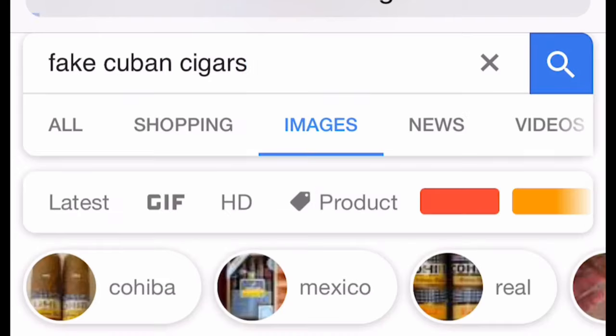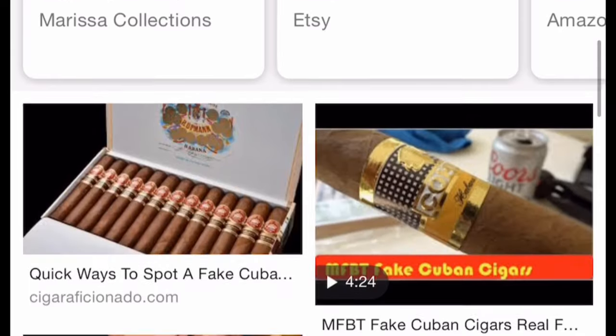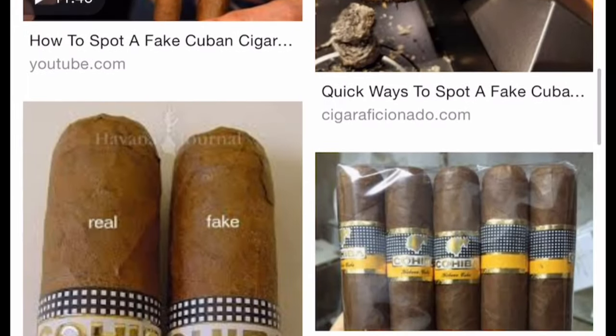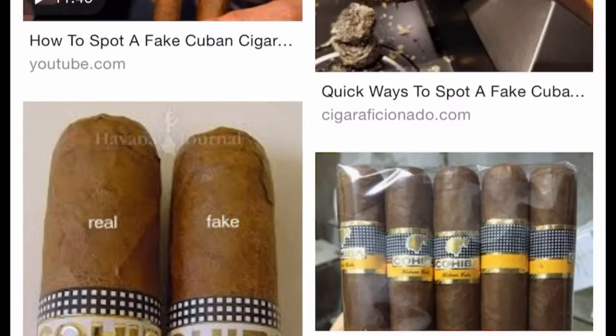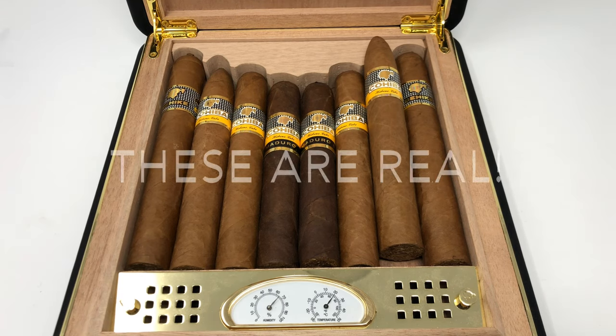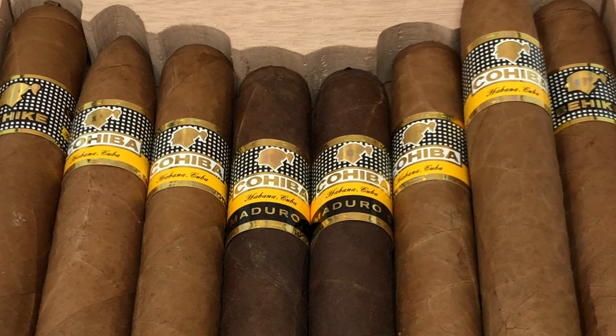In the United States there's an epidemic going on. We have more fake Cuban cigars than we have real ones. In this video I'm going to show you a foolproof way to distinguish between real and fake Cuban cigars. I'm going to use these Cohibas in front of us to show you how to distinguish between real and fake Cuban cigars.